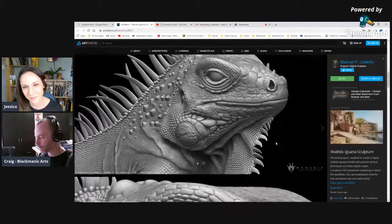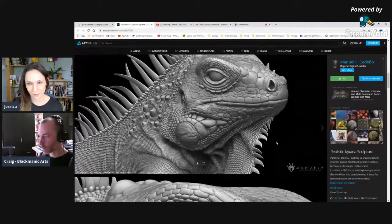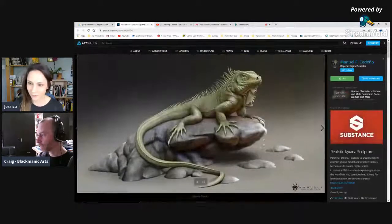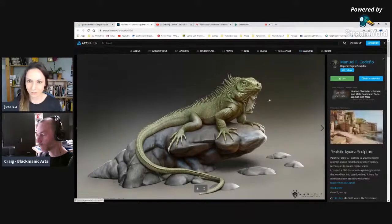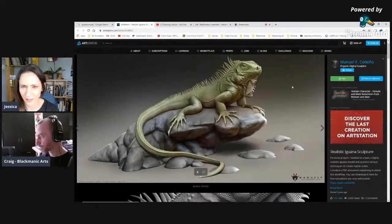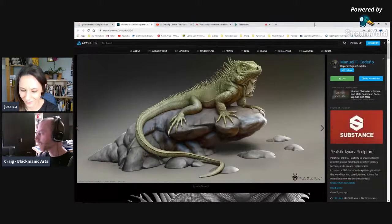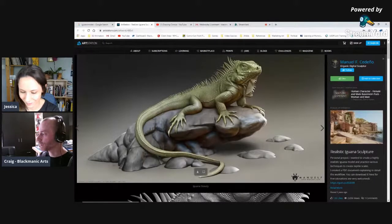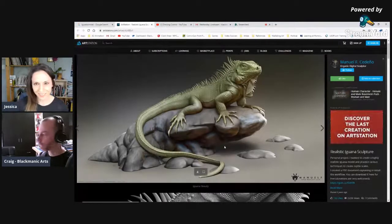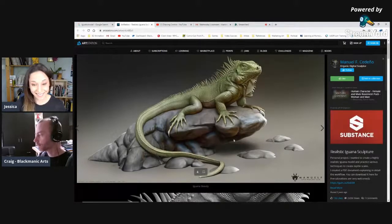I built this one a couple of years ago — it's a six-core computer with an AMD processor, but I don't think my computer could even handle doing that kind of detail. A lot of people don't even really appreciate how much goes into something like this. I mean, it's a little lizard, but the detail that's in it is remarkable.